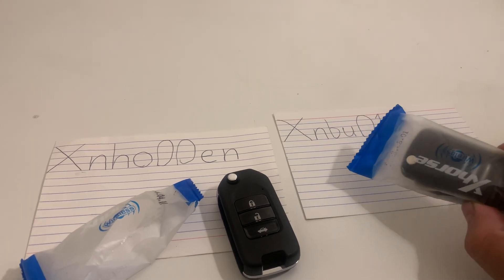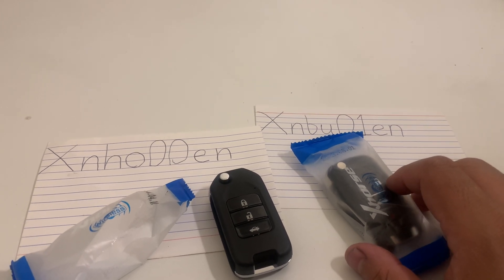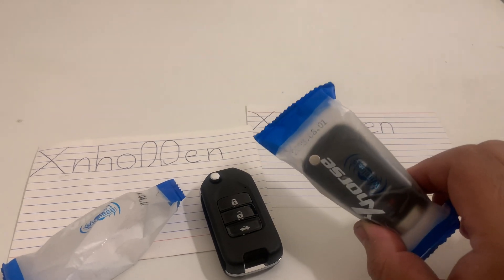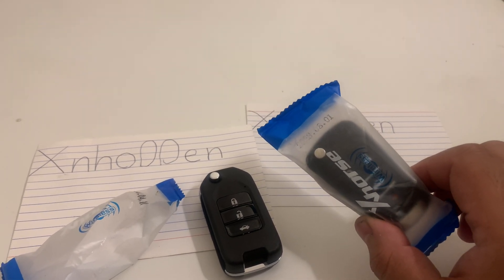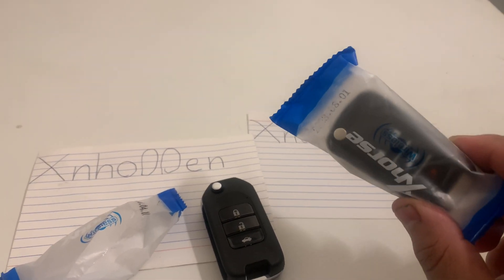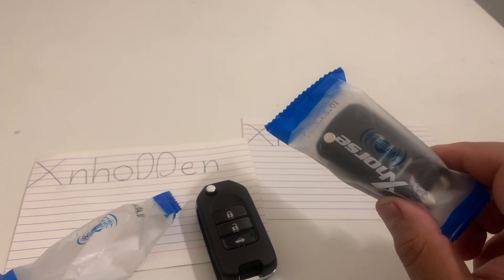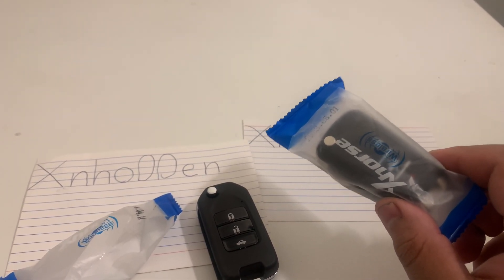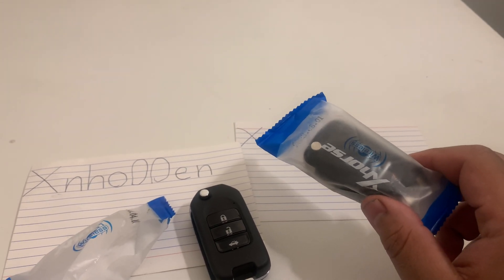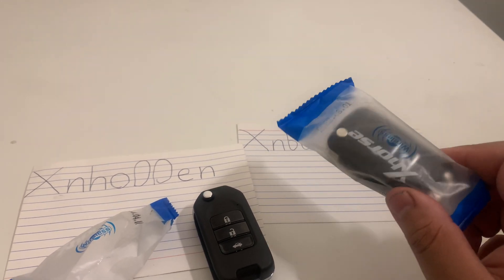This aftermarket remote looks like a lot of GM vehicles, which is really great because those vehicles are very popular. Sometimes when customers ask for a spare, they don't necessarily care about the logo — they just want another spare. I've used this for many GM vehicles, like the Malibu and Cruze. Unless they have remote start, this has been a great filler and has helped me out a lot.